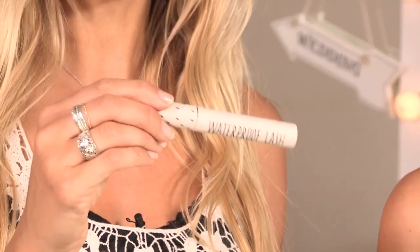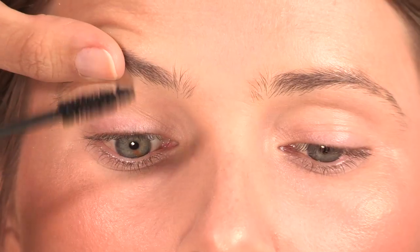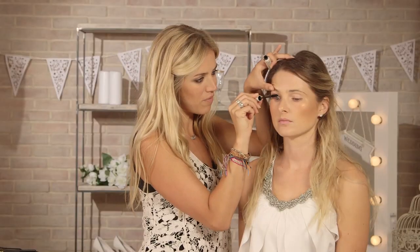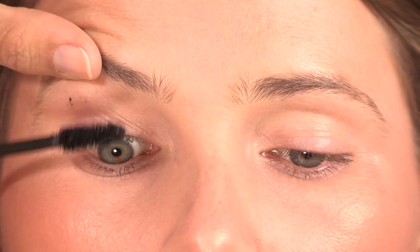So moving on to the eyes, I'm now going to be using my trusty waterproof mascara. I always recommend waterproof mascara for weddings — if you're a bride, bridesmaid, or guest, it's a really good idea. So I'm going to be using this one by Topshop on the top and bottom lashes. How I apply mascara is I just really wiggle it into the roots and then fan it out — you want to get really nice and dark just to the roots.